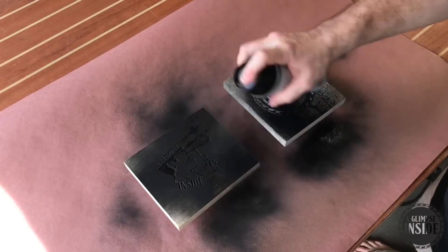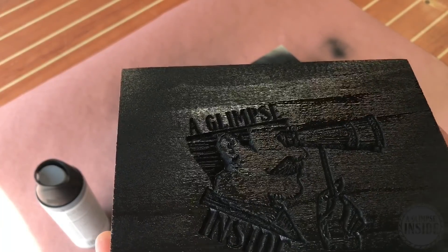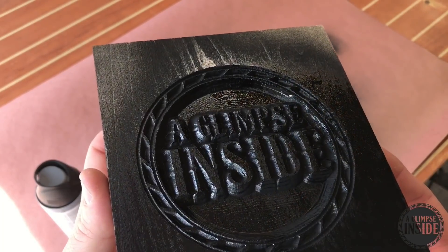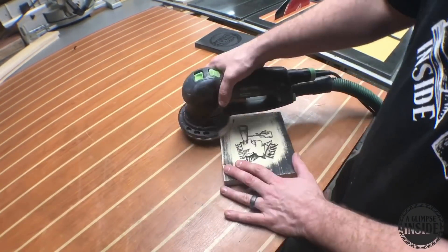The reason I'm doing so is that I'm going to remove some of the material — the paint, if you will — revealing the black on the inside and the wood grain on the outside. You'll see here just in a second what I'm talking about. A random orbit sander is perfect for this application.